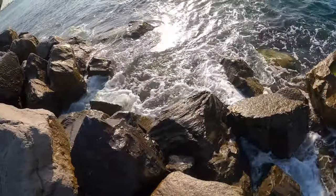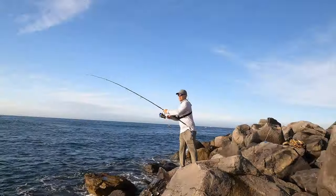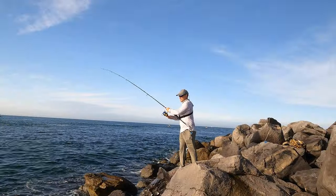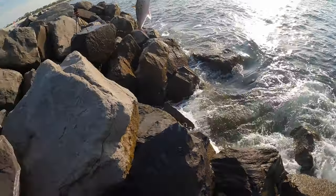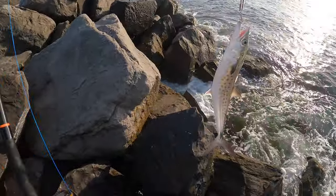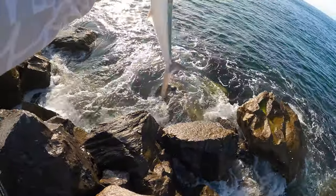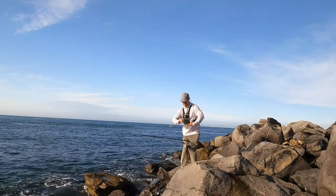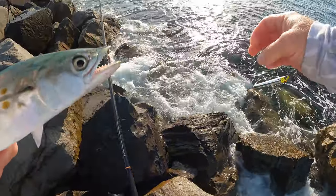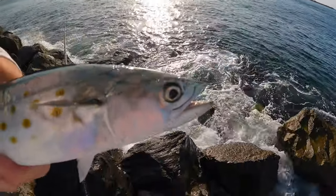What is that? Something decent — is it another Spanish? Yep, another good one, nice. All right, here we go — another good Spanish. Look at those teeth!